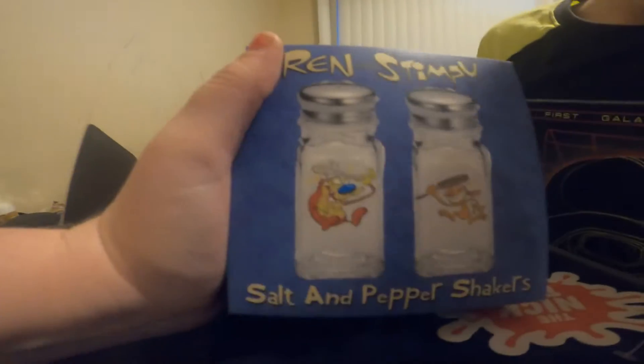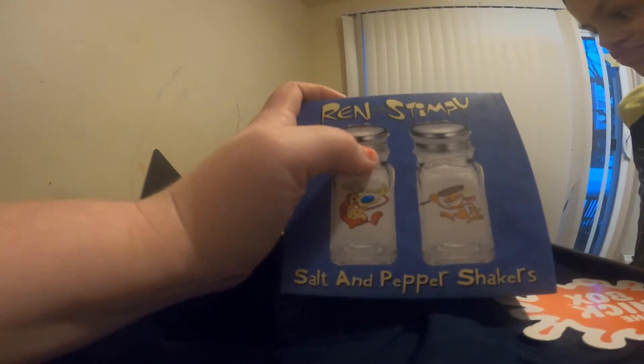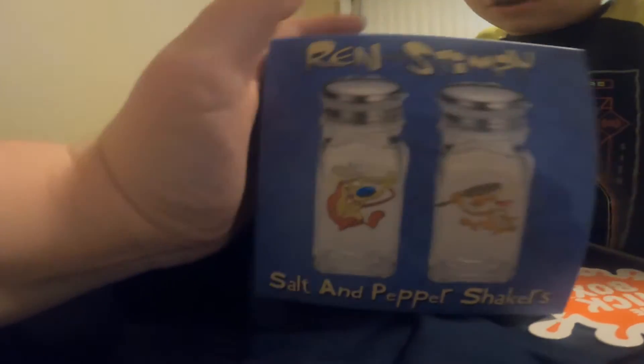On the good guys, not the bad guys — this I didn't know about — it's a salt and pepper shaker. I might actually do this in a giveaway because we're not even Ren and Stimpy fans, so you know what.